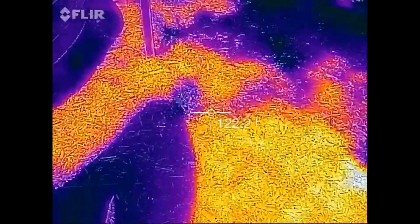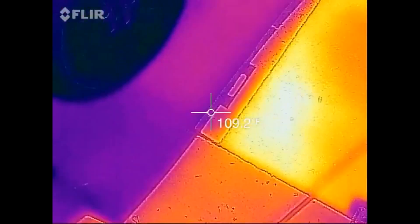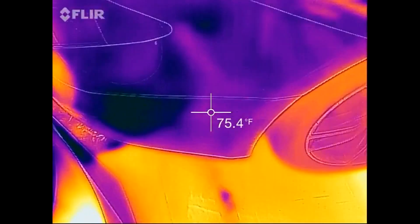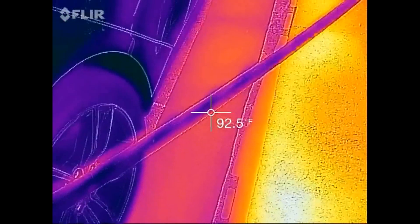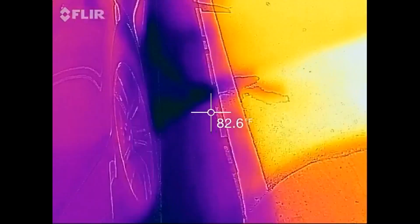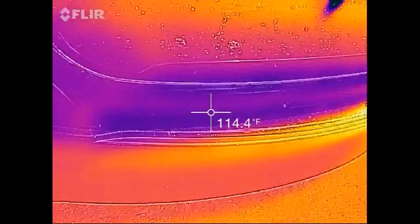Let's go back to the station we're at. And it is surprisingly cool. Let's just see how we're heating up in the front here — my car's got the cooling fans going.